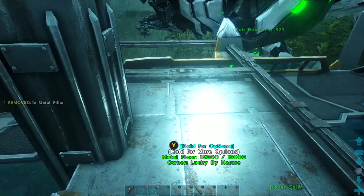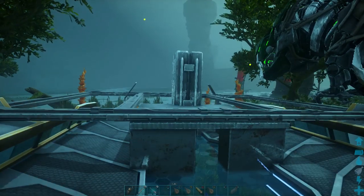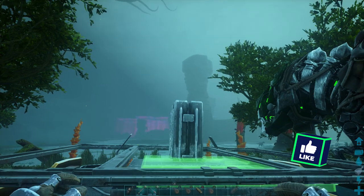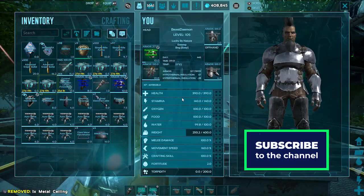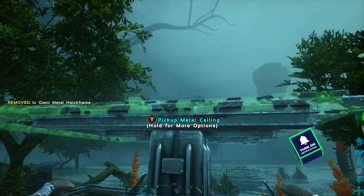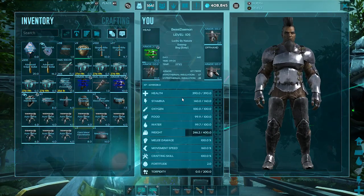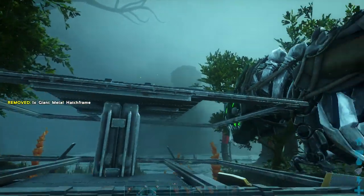I needed a ceiling — all you really need is just one. Now we can put the other two hatch frames on top of that. Just make sure they're all the way forward. It basically mirrors the ones on the bottom. Perfect.